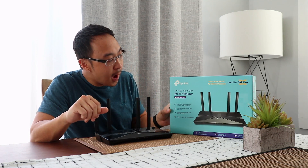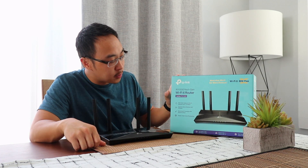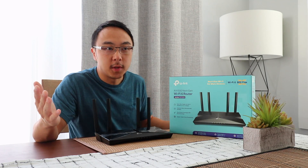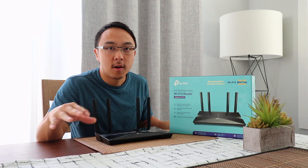It has beamforming technology, standard from the AC band, and also new to Wi-Fi 6 is OFDMA. In English, it means fast uplink and downlink, which reduces jittering of the network.